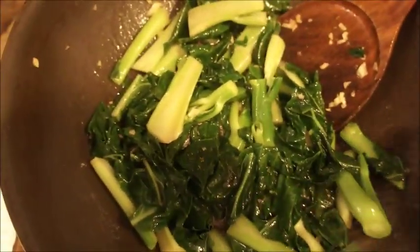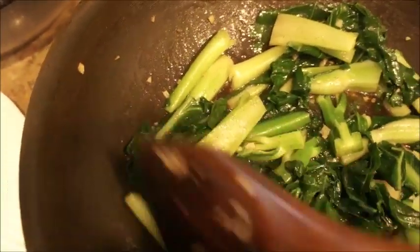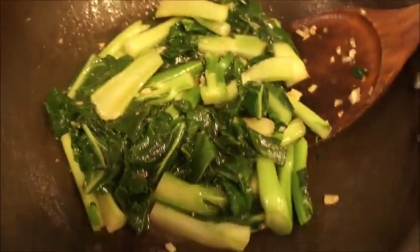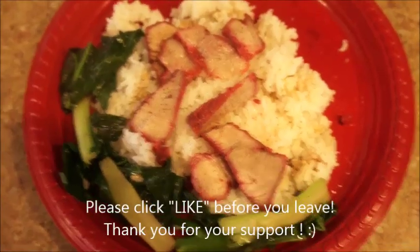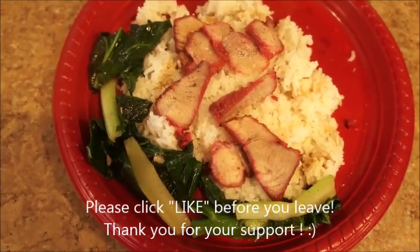And that's it — you're done! I'm going to be eating this with my Chinese barbecued pork. I'll show you what it looks like together: Chinese broccoli with oyster sauce and barbecued pork.